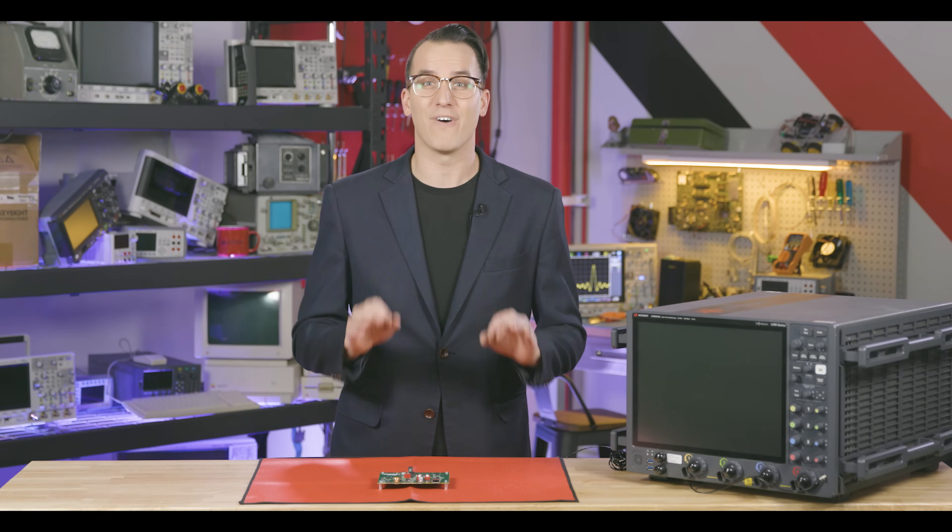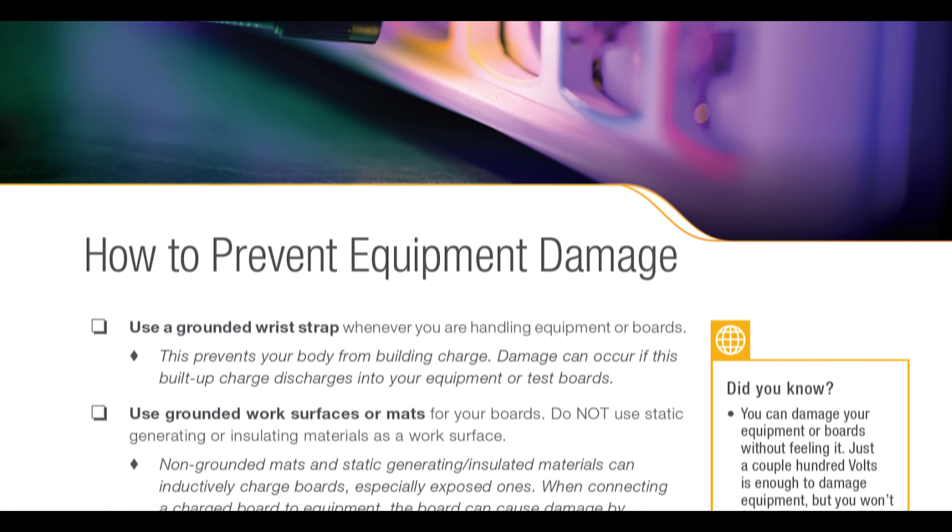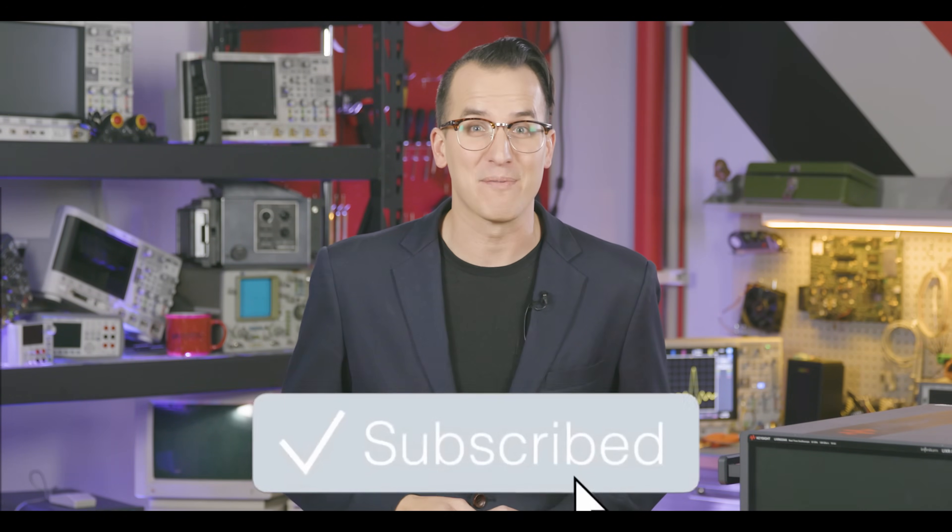If you want to blow up your test gear, follow these tips. We have a free checklist you can download that covers each of these tips. Subscribe to this channel, or if you've already subscribed, give the video a like. We also have three extra bonus tips at the end of this video, so make sure to watch the whole thing.